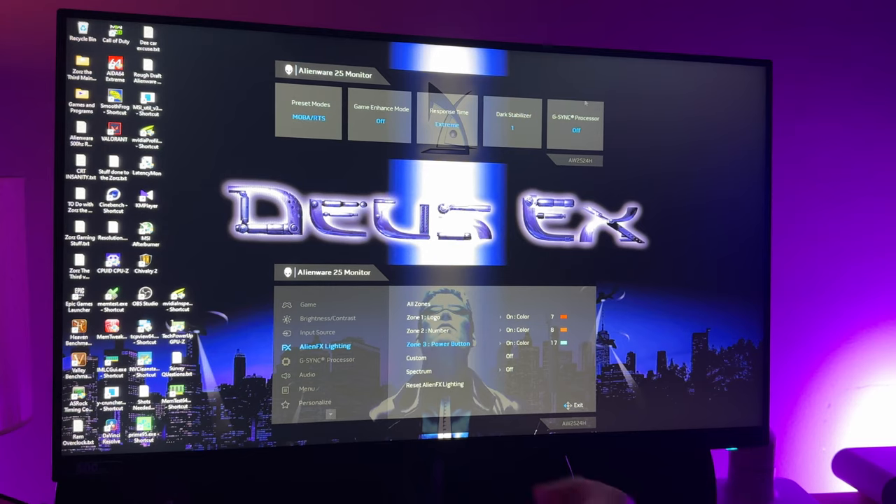Lighting-wise we have the usual suspects: the alien head, the inch counter which says 25 on this one — I think it should have said 500 — and the power button. Those are controlled very easily in the menu. I like the way Alienware does their design; it's simple, clean, just says Alienware. I dig it personally.